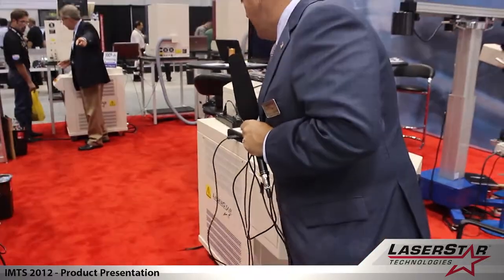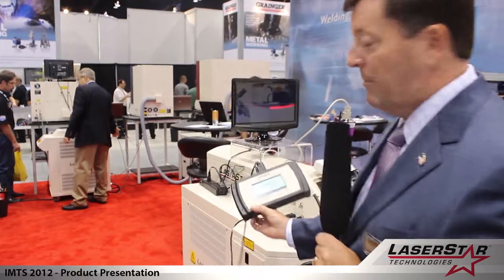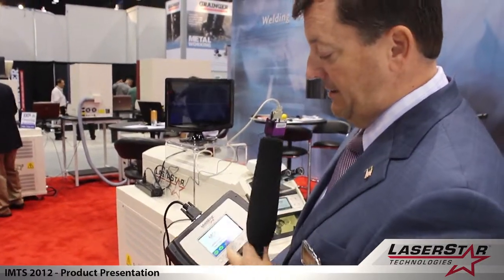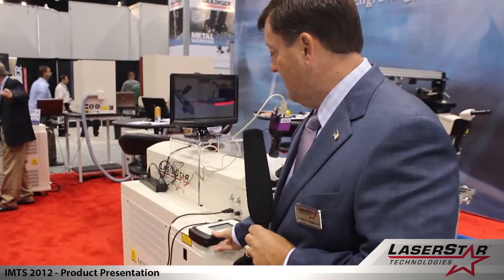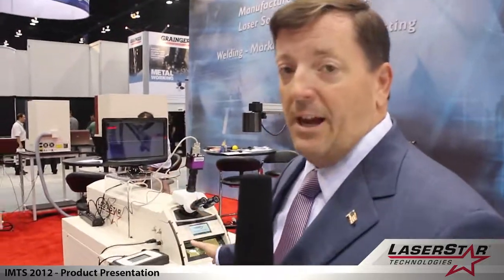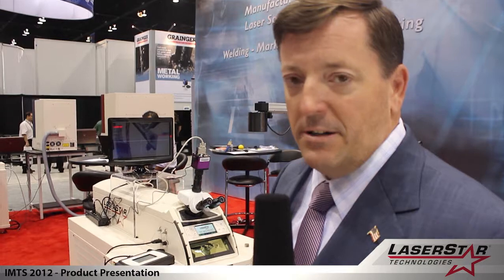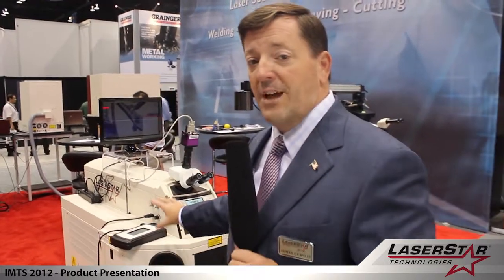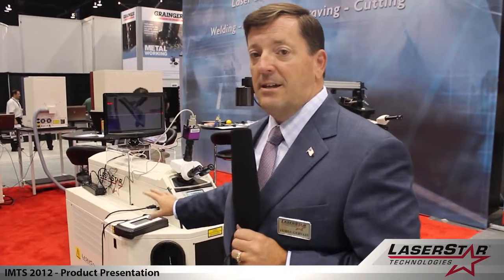This system also makes available an operator interface terminal where you can program the system here or on the front of the system. There are many different price points as well as many different configurations of optics, cameras, and power feedback monitoring systems, all available on these platforms. These are flash lamp based ND YAG laser devices, as opposed to the other welder featured earlier which was a fiber based CW or QCW welding engine.